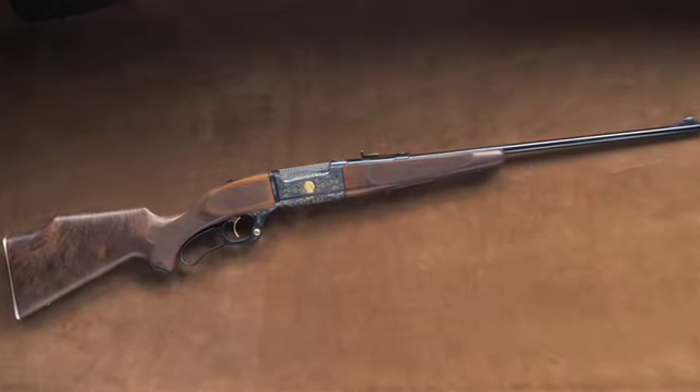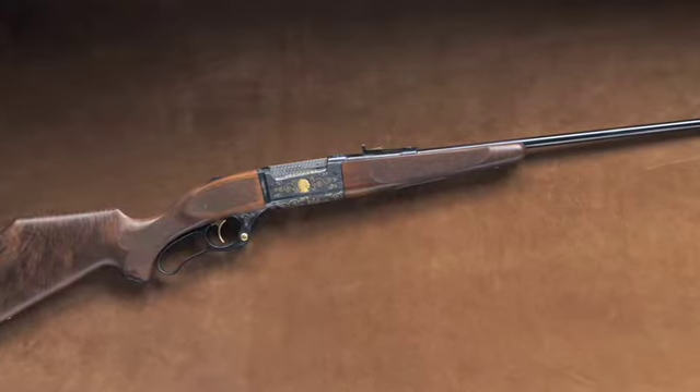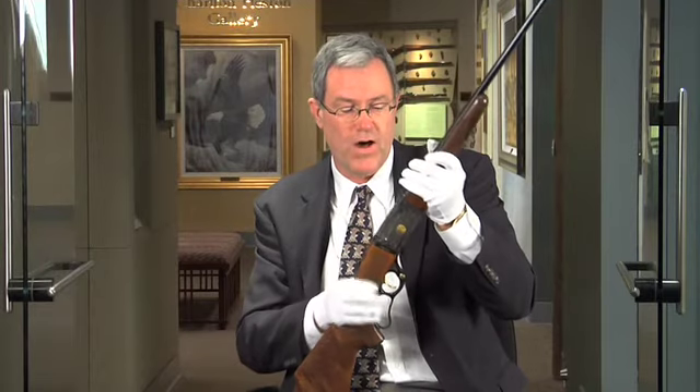Savage approached this problem by introducing the rotary magazine that allowed the use of the pointed Spitzer bullets, in the same way that the Winchester Model 1895 in the same year introduced a box magazine.